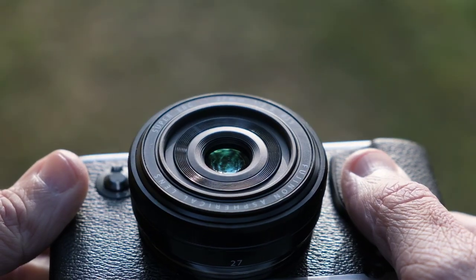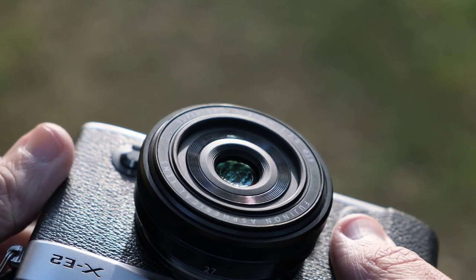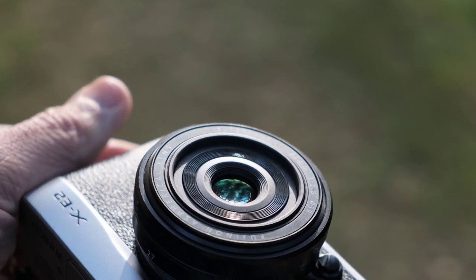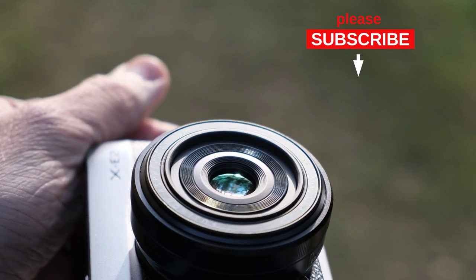Looking at the lens straight on — where's the glass? The lens measures 6cm in diameter, but the outer glass element is only 1.5cm. A dot of glass in a lot of plastic. This is perfectly fine, but the lens certainly looks different.